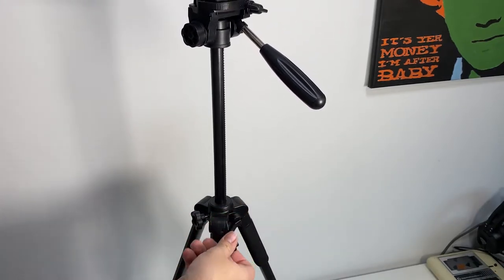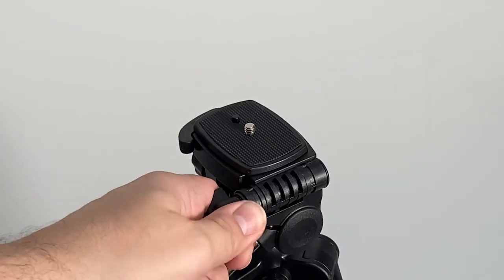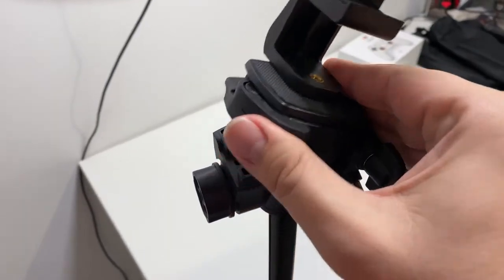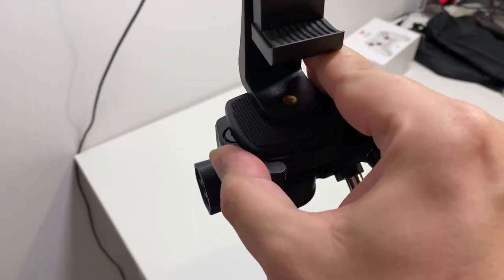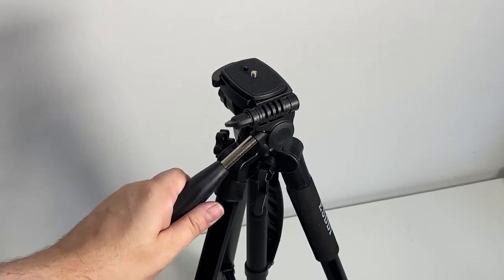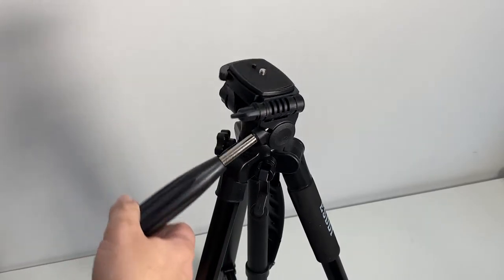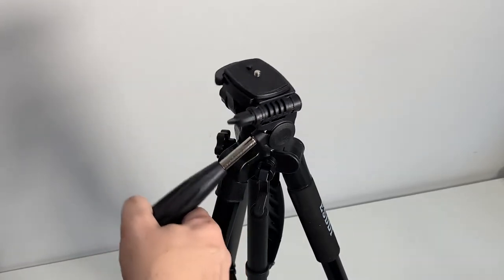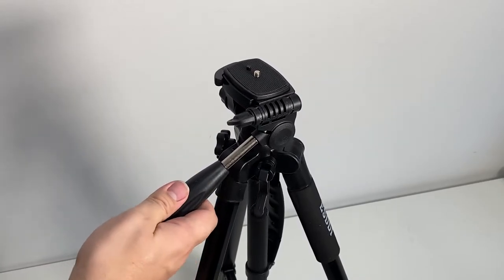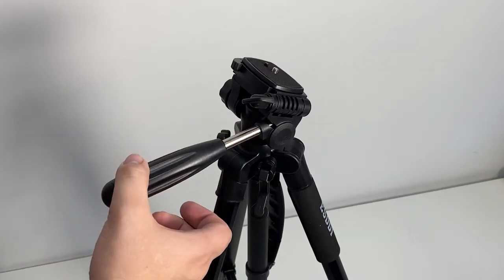To lower it, you just undo the knob again, then turn the handle in the opposite direction. Unscrew the knob and finally turn the handle to loosen it. When everything is tightened to a point, it feels really nice and smooth.